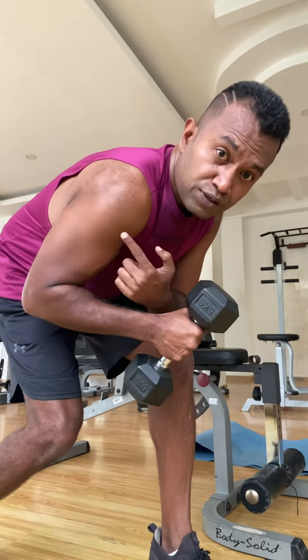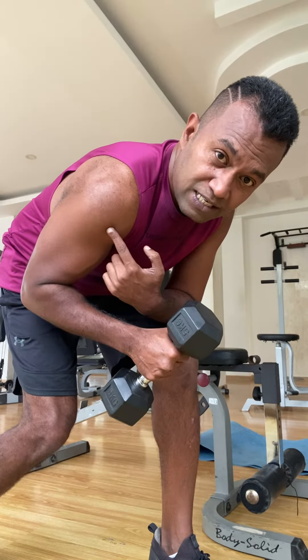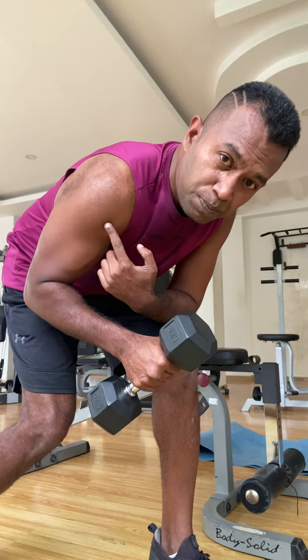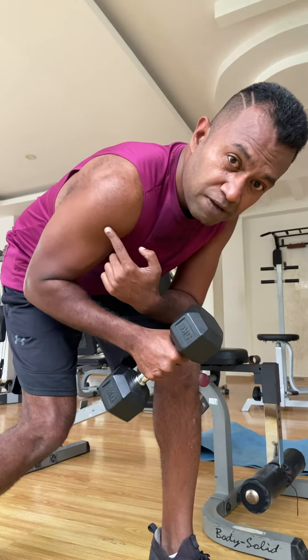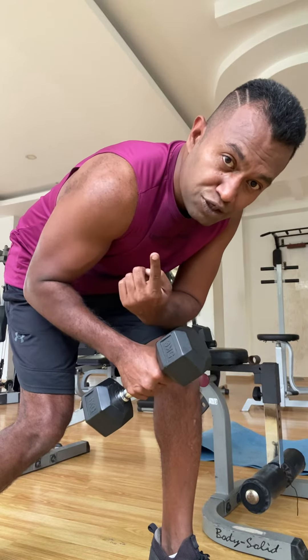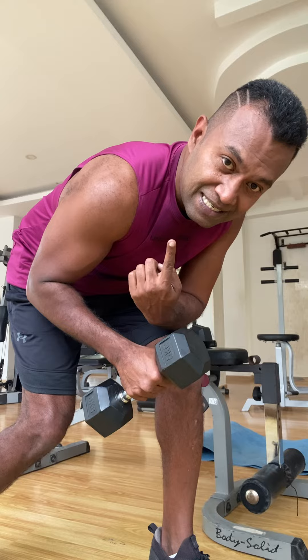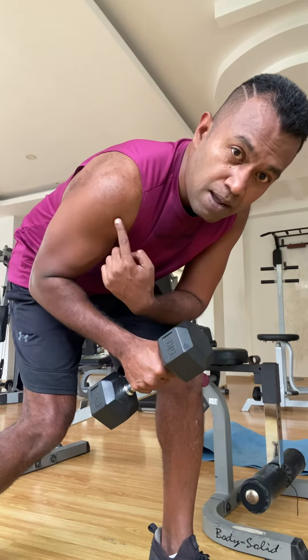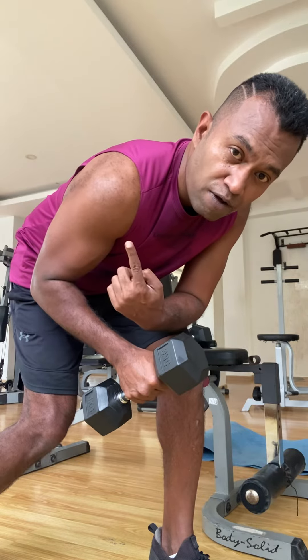When you focus on your side delts, go light, do maximum number of repetitions and then do a progressive overload by going heavy. You will watch them grow over a period of time. Ensure your nutrition is at its optimum — around 100 grams of protein a day will help you build muscle, along with a whole lot of fiber.